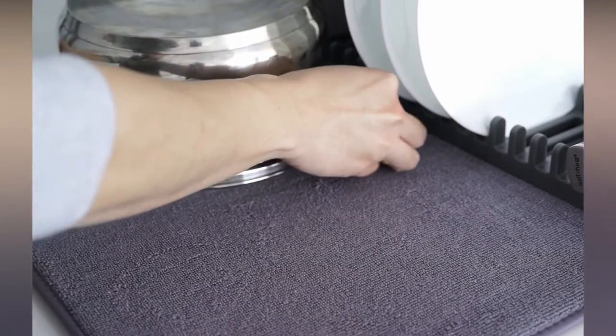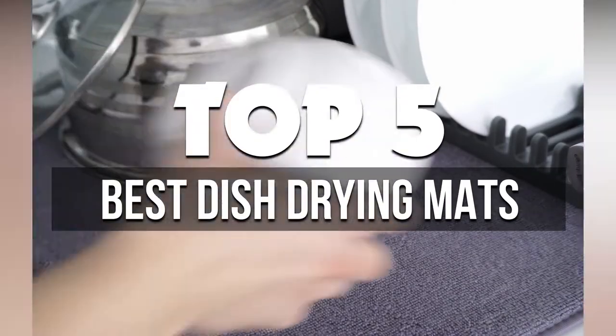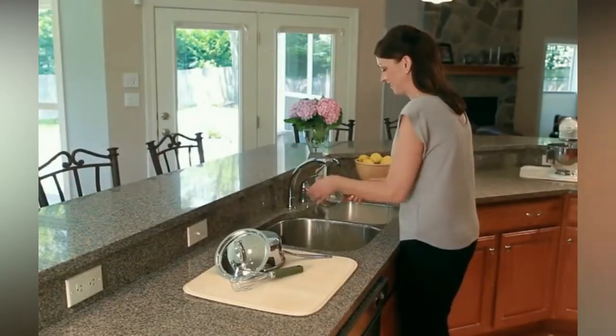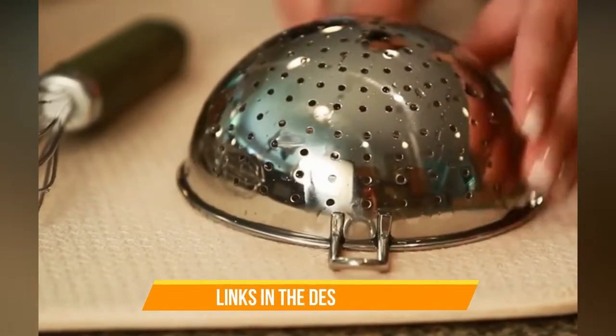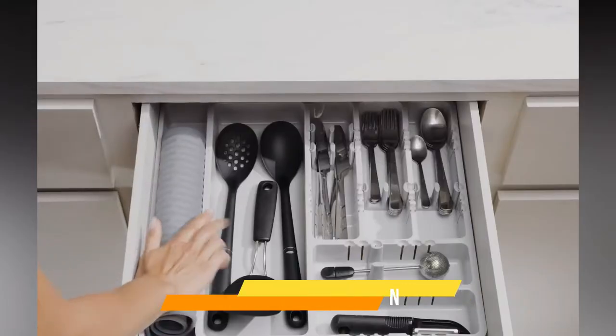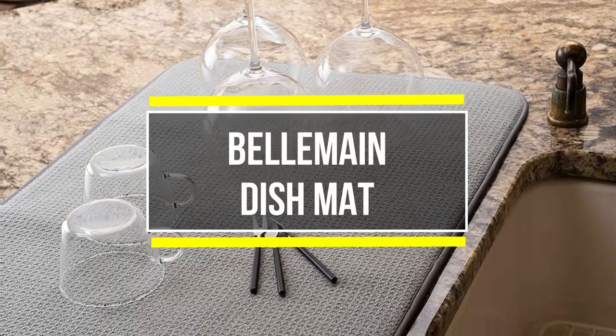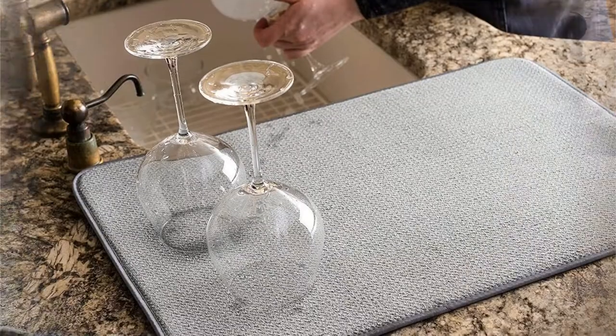In this video we're breaking down the five best dish drying mats available right now. We've included options for every type of consumer. If you want more information on the best and most up-to-date pricing on the mentioned products, be sure to check the links in the description below. Okay, so let's get started with the video.